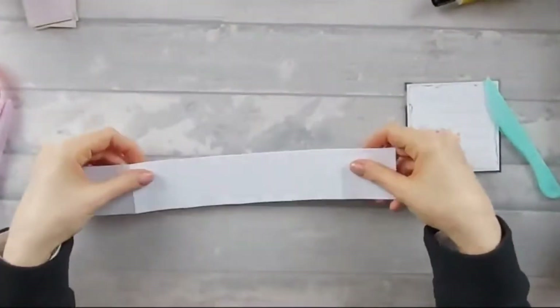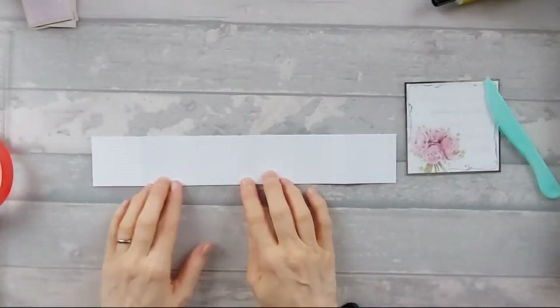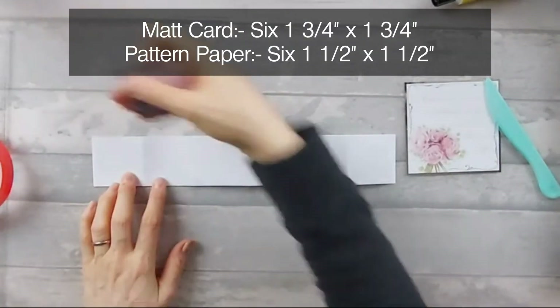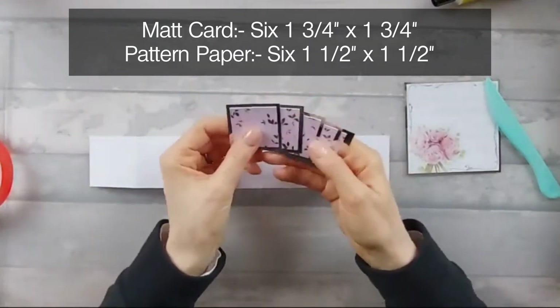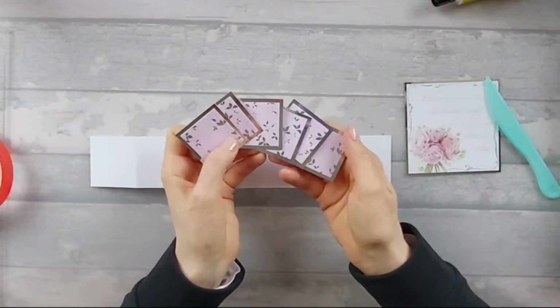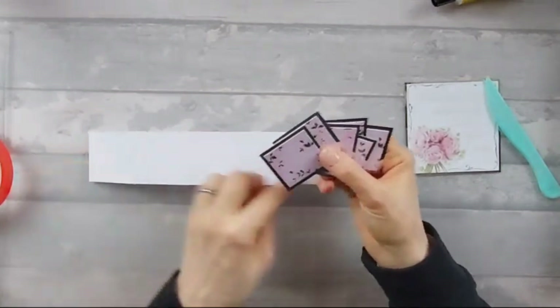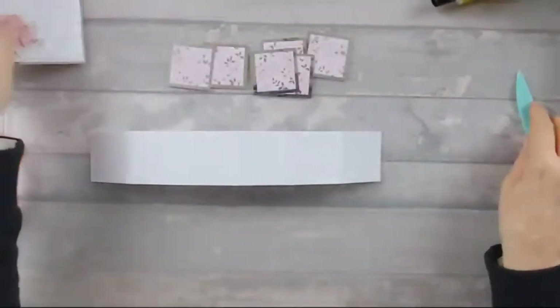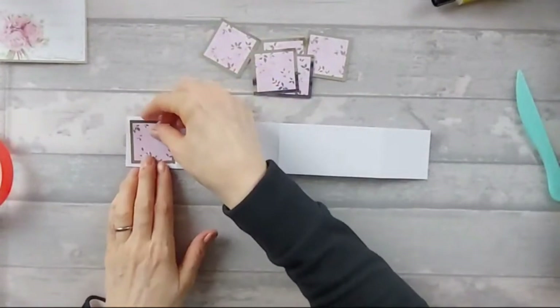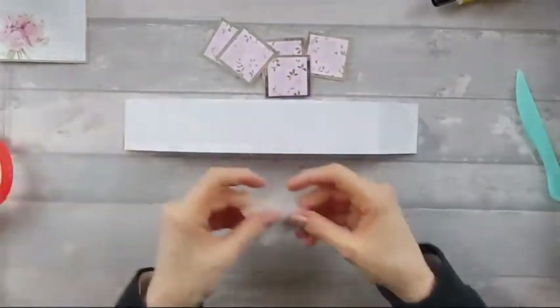So now I'm going to go ahead and decorate the main piece. On this main piece you need six mat pieces that are one and three quarter by one and three quarter, and six pattern pieces that are one and a half by one and a half. I've gone ahead and stuck my patterns onto my mats already just so you don't have to sit and watch me do it. So I'm going to go ahead and stick them down.